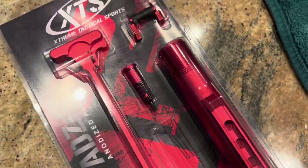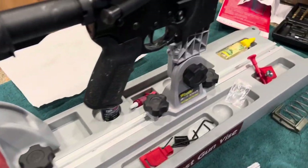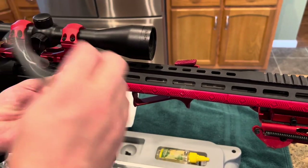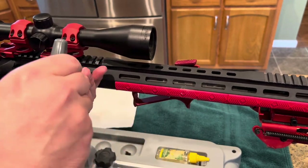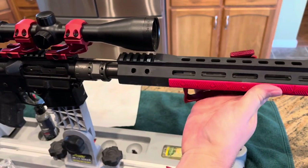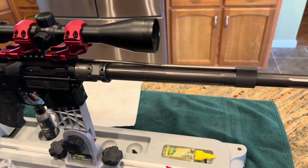Look at this — we got the extreme tactical sports red anodized parts kit. Brand new to AR-15, we have the red scope mount with the hunting scope, the red slot covers, the red angled foregrip, and the red bipod. Let's get replacing these.